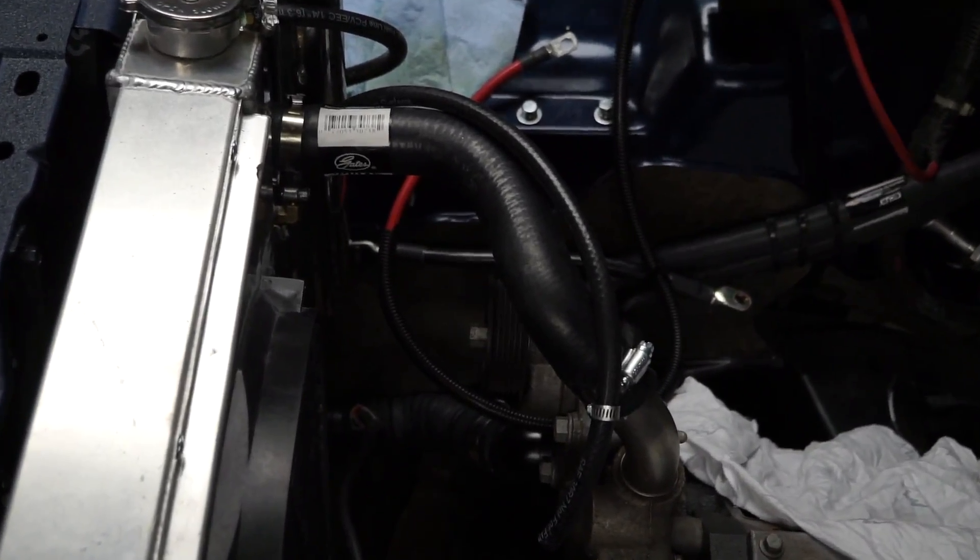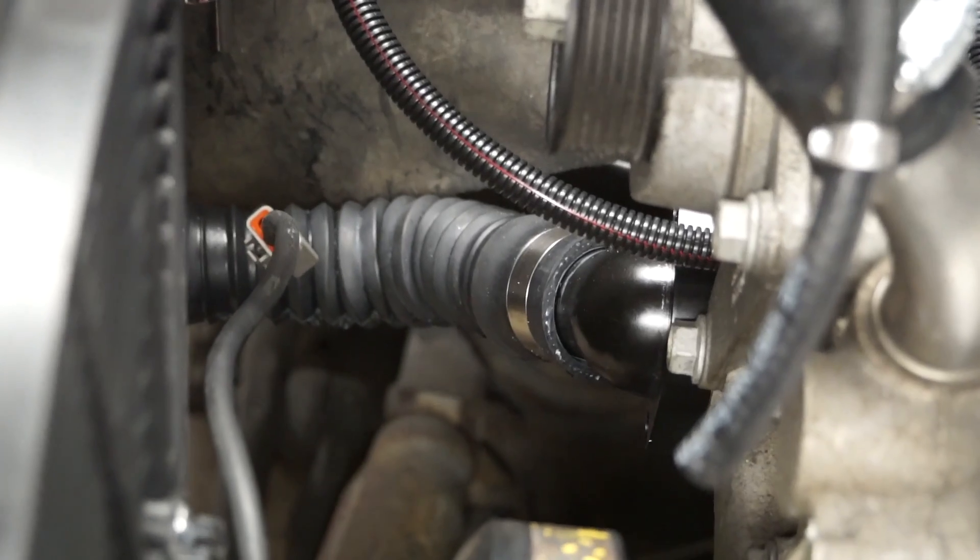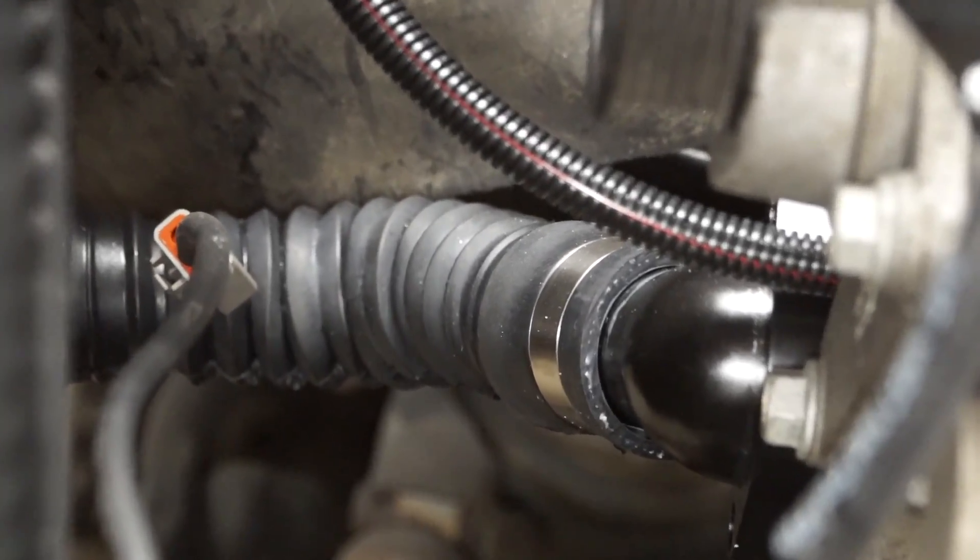I'm going to show you the different drain points that you may have on your vehicle, and then I'm going to remove the block heater and put the new one in. The first problem I find with the LS engine is the fact that the coolant lines are coming out central of the block, which doesn't efficiently drain the whole block.